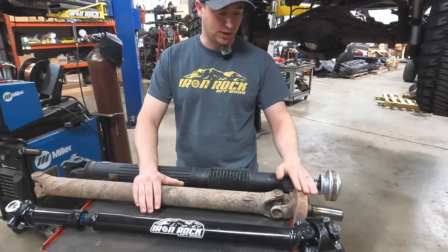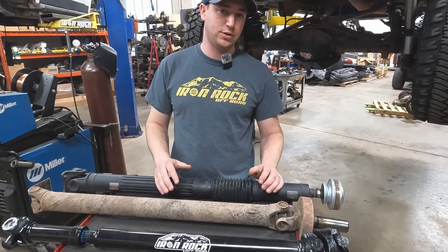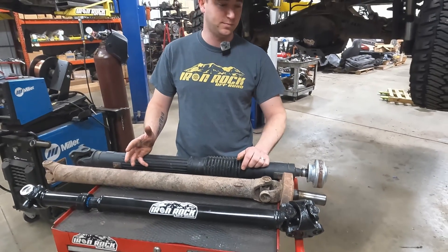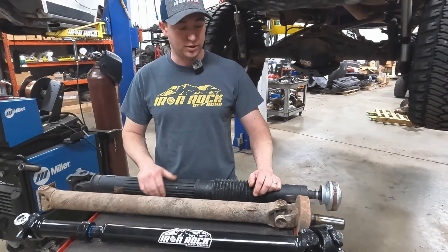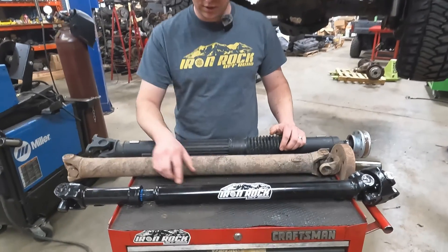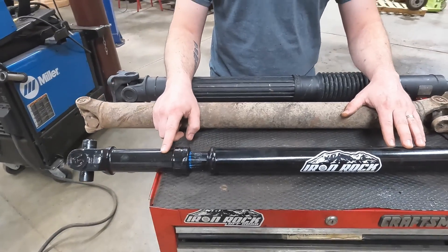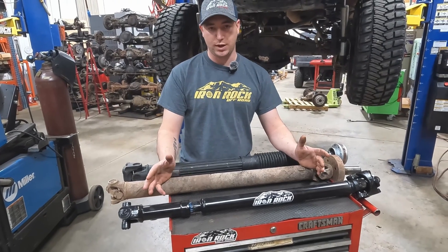When you go to the slip yoke style, you've got a little bit of usable range. But as your axle droops down, your driveshaft needs to lengthen — you're actually pulling this slip yoke out of the back of the transfer case. If you don't have limiting straps, you could lose the driveshaft out of the back of your transfer case and lose all your transfer case fluid. With the double carton, all your misalignment is addressed, and we move the slip yoke into the spline down here, so there's much more room for movement.